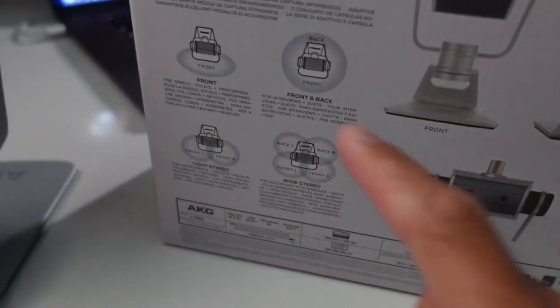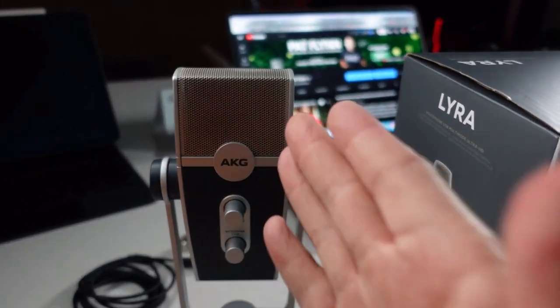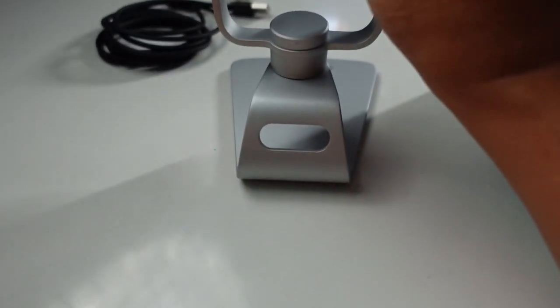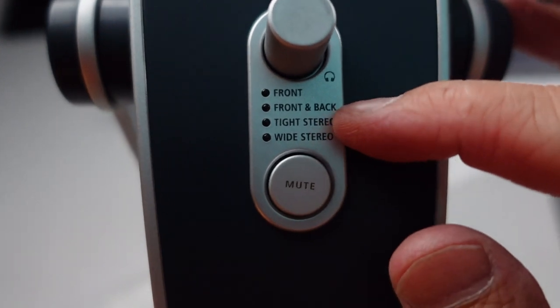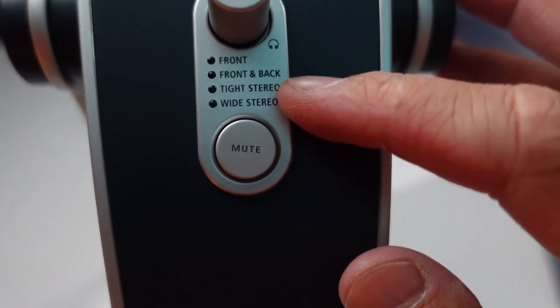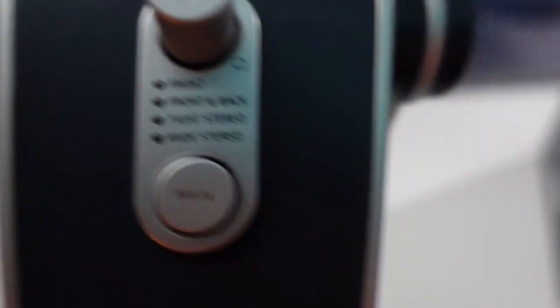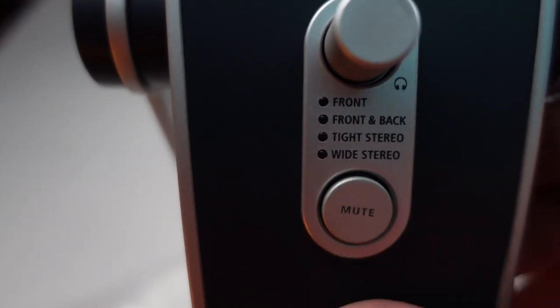So we have front — if you're just going to record yourself. Then we have wide stereo — back left, back right, front left, front right. The dial does click when I spin it, and it changes the colors on the front. You have front, front and back, tight stereo, and wide stereo. Front and back is what you'd use for an interview — set this on the table and do an interview with someone on the other side. Tight stereo for music, wide stereo for capturing a whole room or drum set. Let's fire it up and see how it sounds.